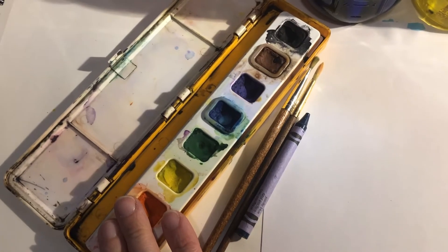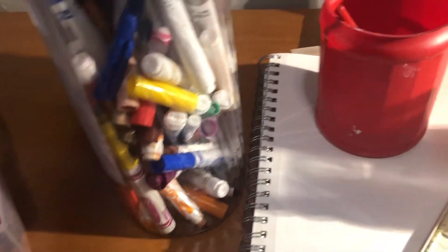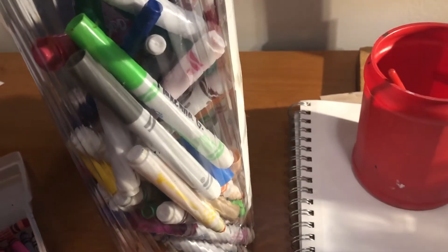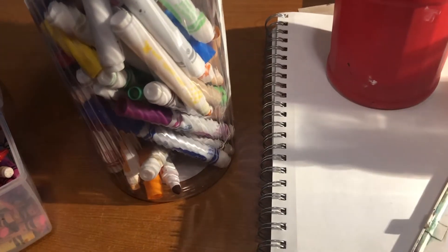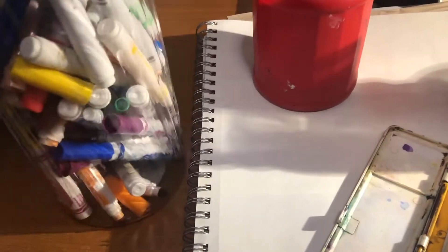If you don't happen to have your own set of watercolors at home, here's a trick that you can do. Never get rid of your old markers that are dried out, because you can take these markers and soak them in water to make your own kind of paint.